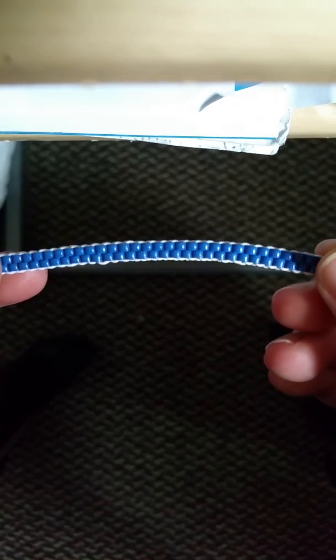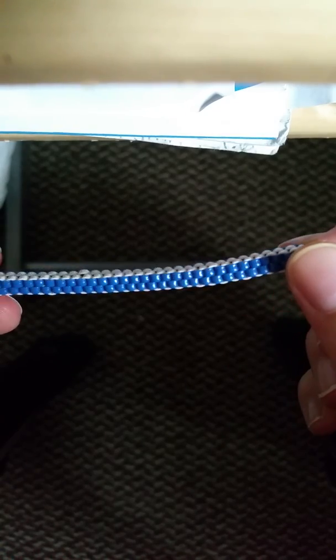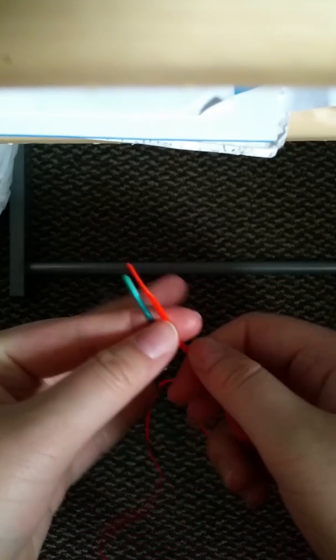Hi guys, I'm going to be showing you how to do the box stitch, which looks like this. The things you're going to be needing are two pieces of boondoggle, any color you want. And they can be a yard or arm's length.